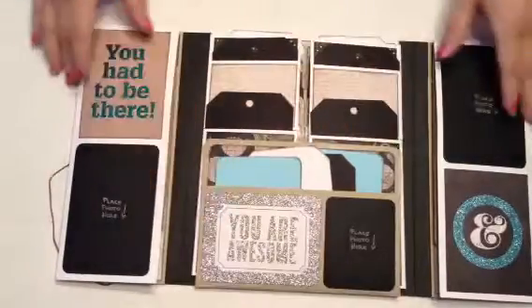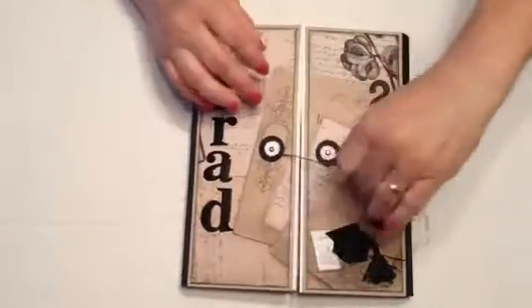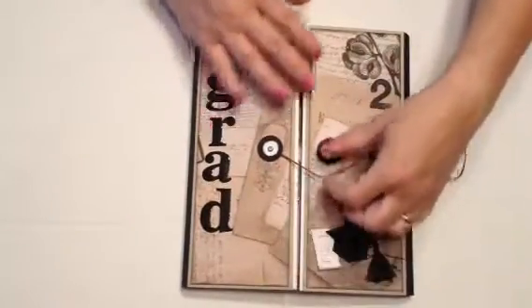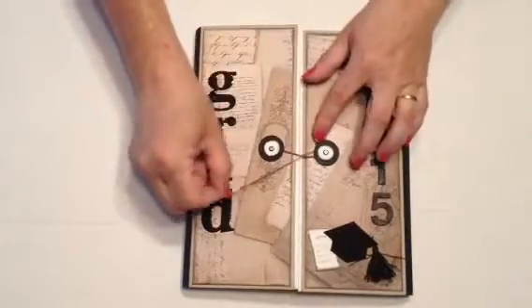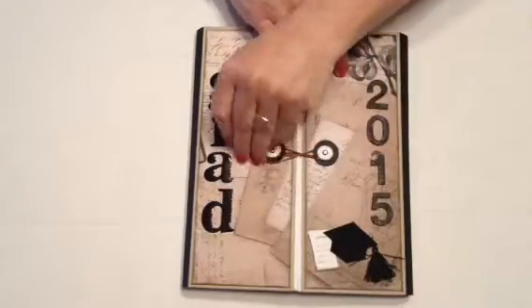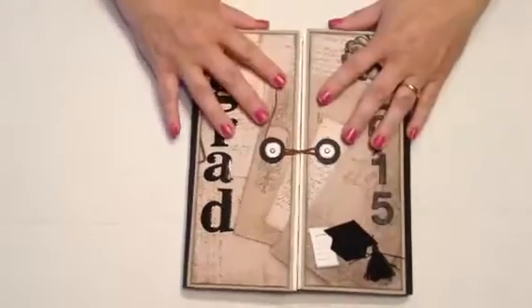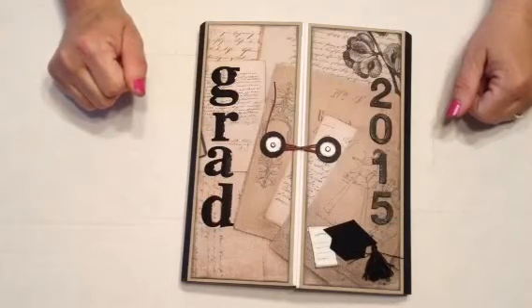I hope Kaylee likes it and I hope the colors will work with her grad dress. Thank you Kathy for a wonderful project. I worked on this with my mom today at the care home and had a really good day with her — it was a lot of fun. Thanks mom, love you, and hope you guys like my grad book. Thanks, bye!